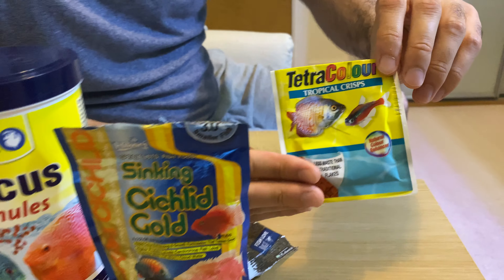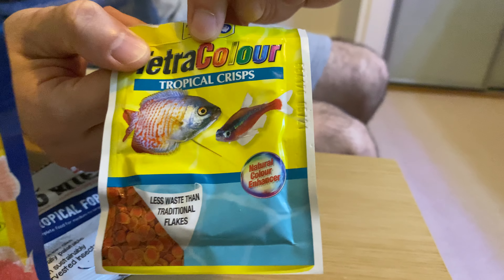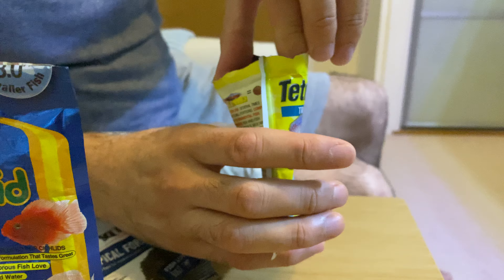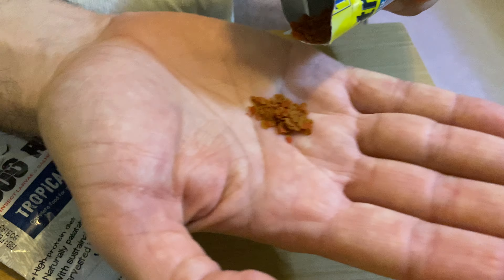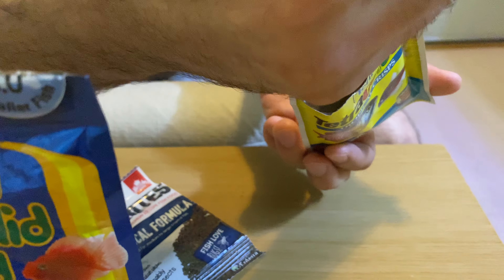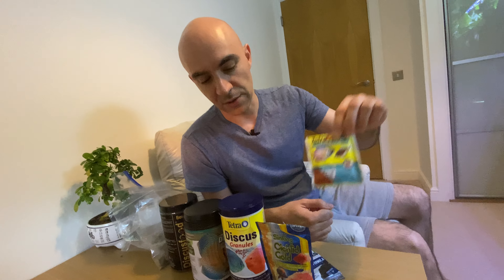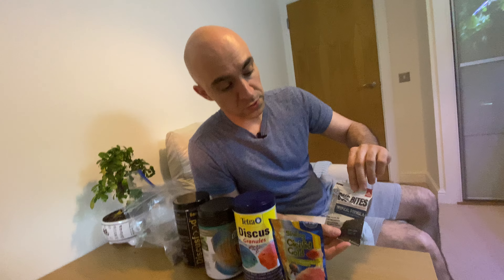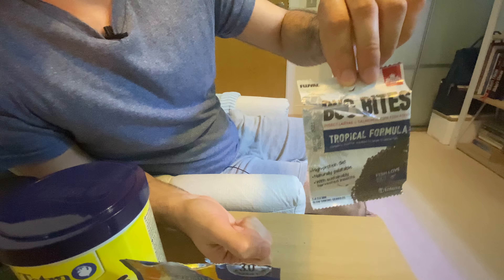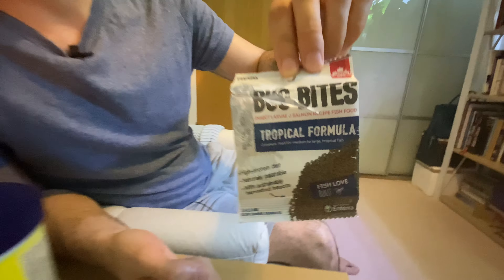I also want to talk about Tetracolor Tropical Crisps. This is a relatively medium-sized flake which does sink after a while, so even if your discus don't take food from the surface they might pick it up from mid-water or from the bottom. Domestic strains, especially stankers and juvenile stankers, would take it quite eagerly. My wild discus have never showed any interest. I've also got Bug Bites from Fluval, made from insects, but neither my wild nor domestic discus showed any interest — they just don't like the taste of it and I tried feeding it consistently.